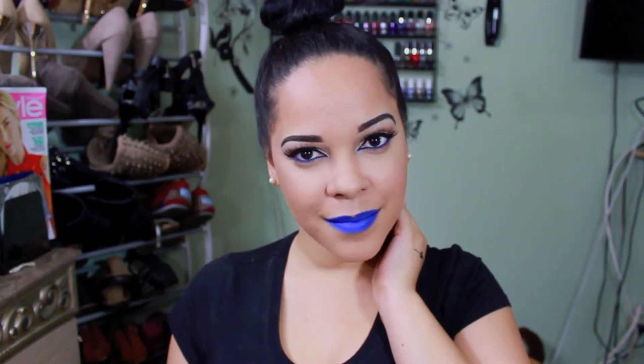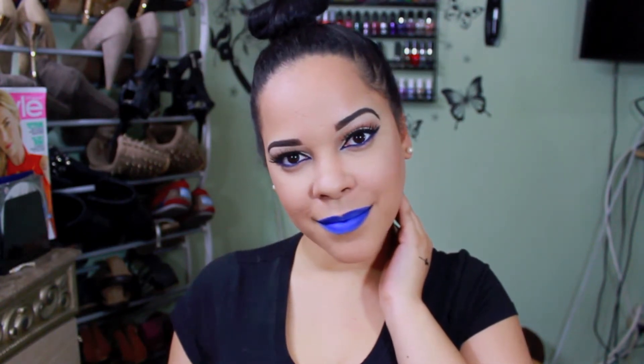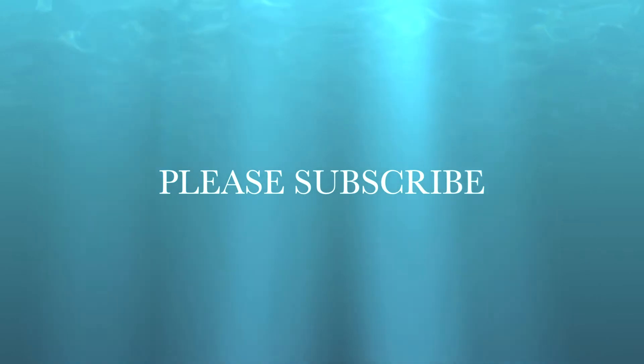Hello butterflies, welcome back to my channel! Today I have for you this look that you see right now. I love the way this turned out with the blue lip and the blue liner. If you guys want to see how I achieved this look, just keep on watching and don't forget to subscribe to my channel so you can watch my future videos.